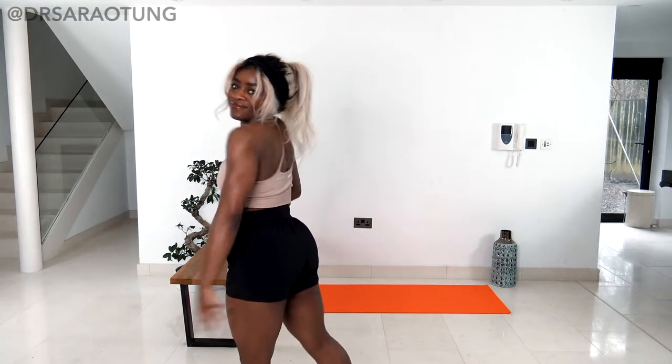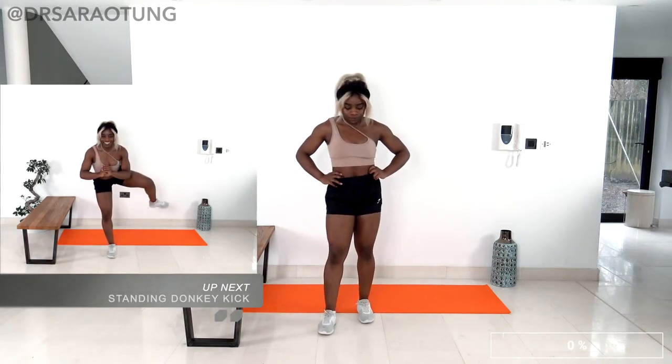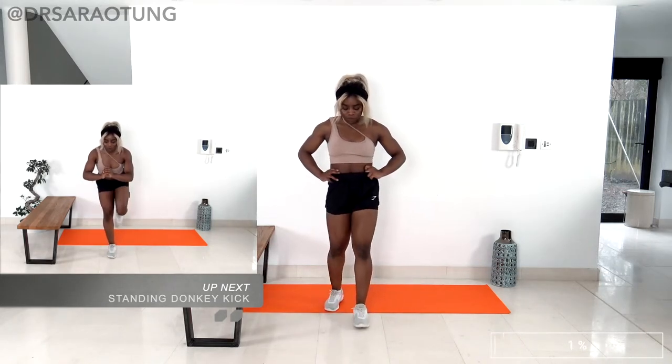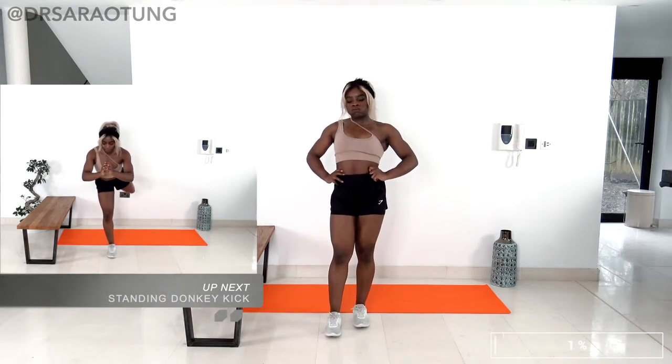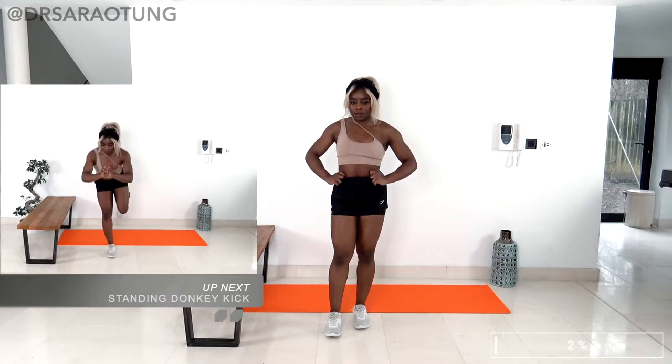Hello beautiful people, welcome back to my channel. Thank you for clicking on today's workout. We're gonna get straight into it for this thigh and glutes builder burner, starting off with the standing donkey kick and the lateral raise.